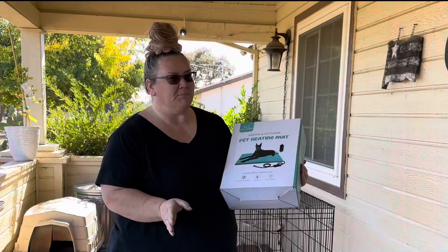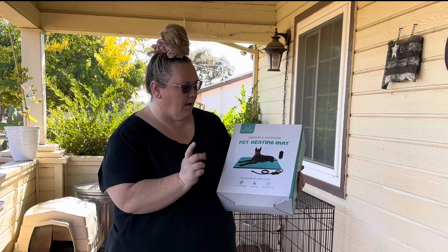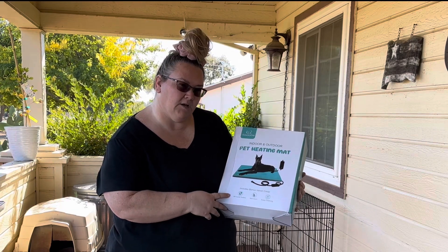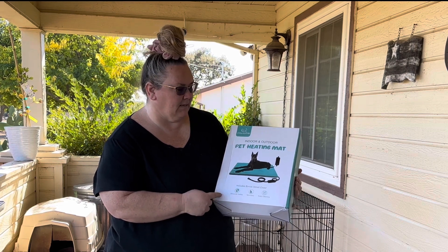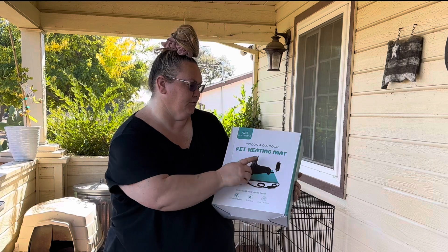So let's check it out. I originally planned on building kind of a frame. I purchased this heating mat off of Amazon — I believe it's two feet by four feet, it was the biggest one I could find. It is waterproof. It says Outdora.